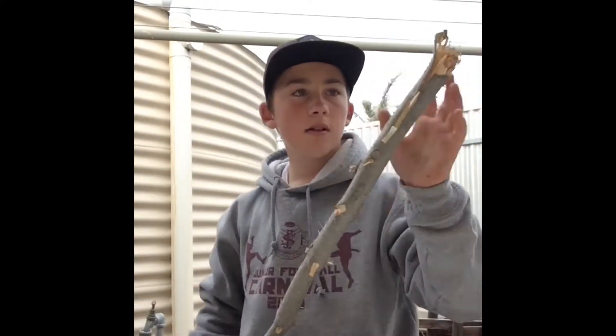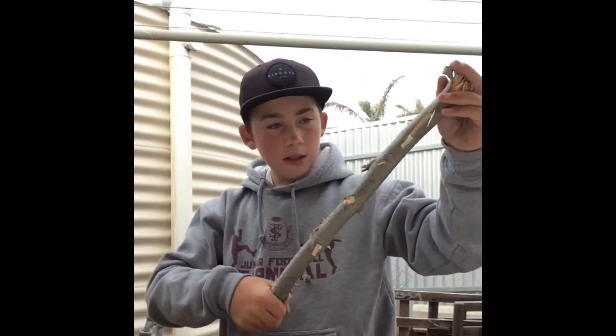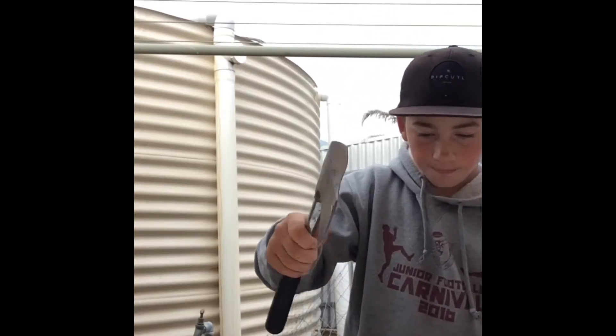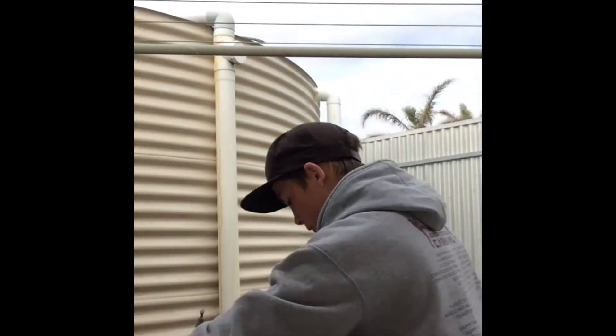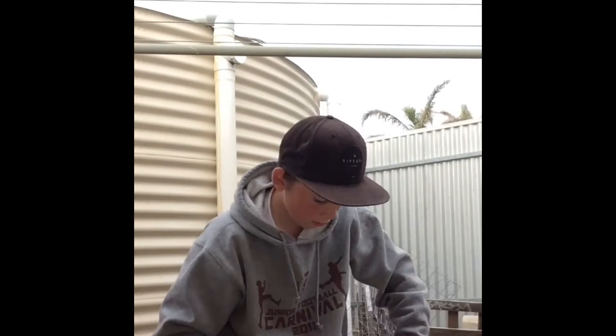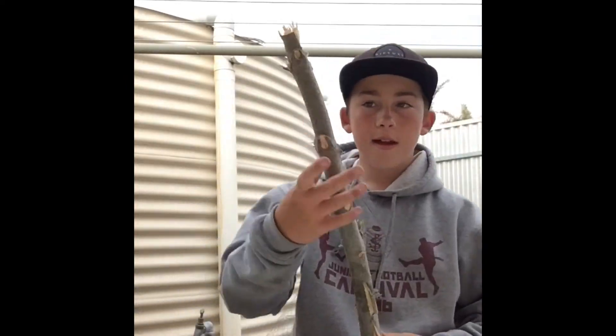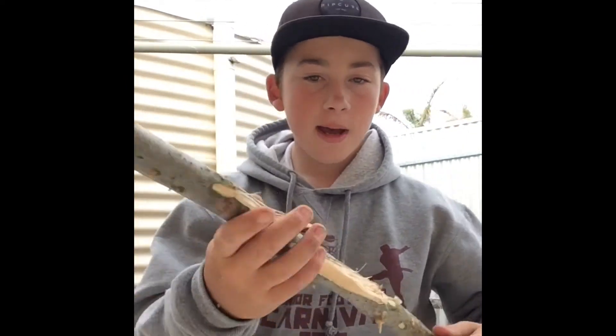So that's all done. Now all we need to do is just cut it to what size you want it, about here to there. I'll cut that. Alright, so like that. And then just get a piece of sandpaper and clean up all the rough edges. I'll get back to you after I've cleaned it all up.